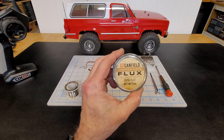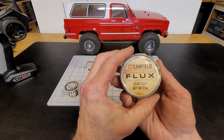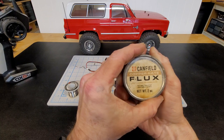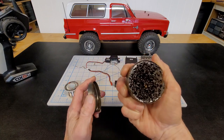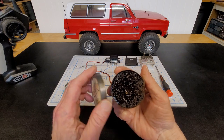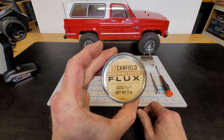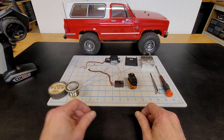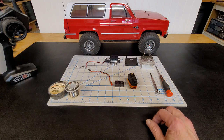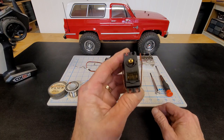I like to use this flux paste when I'm soldering. I think it's for soldering copper pipe, but it's a paste and you just dip the wire or whatever you're soldering, get a little paste on it, and it works rather well. It makes it a lot easier to solder.